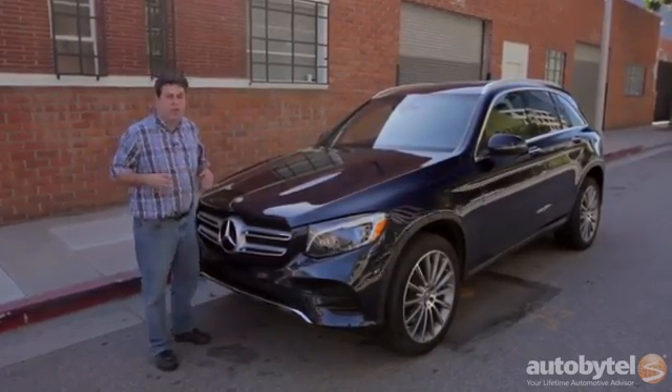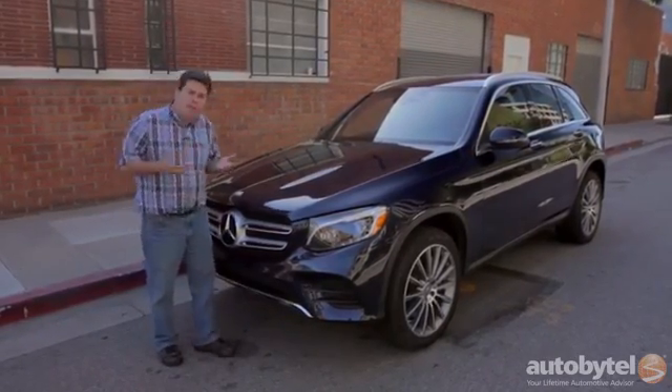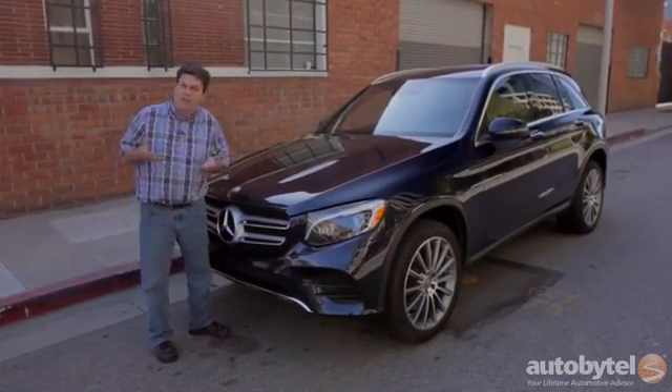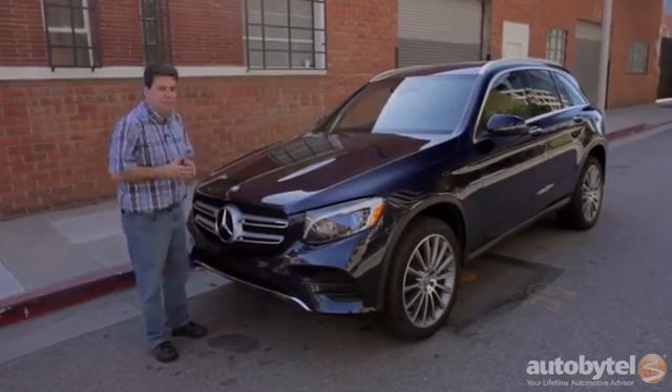The GLK was a very cool-looking SUV — very small, very boxy, kind of like a baby G-Wagon. The problem with that shape is it looked really cool but it didn't give you much cargo space, didn't give you much back seat room, and that's a problem because we all know what the U in SUV is supposed to stand for.